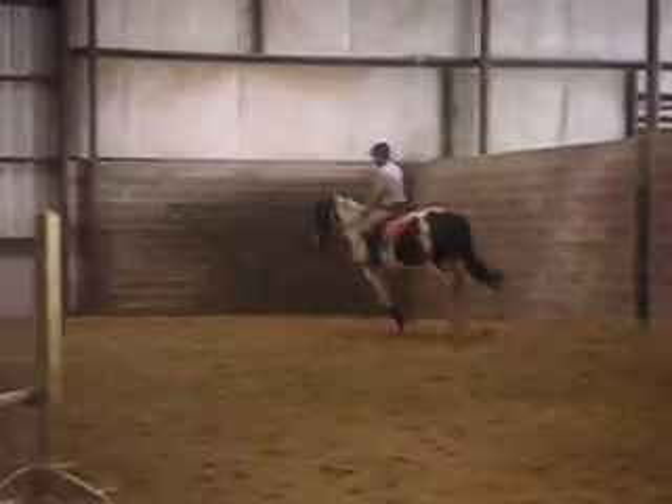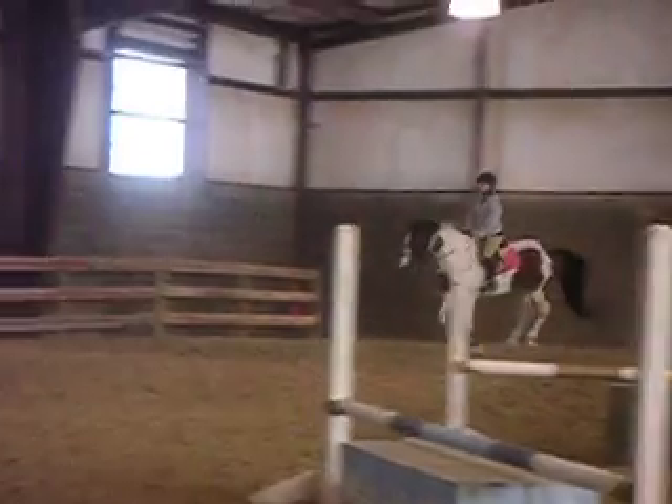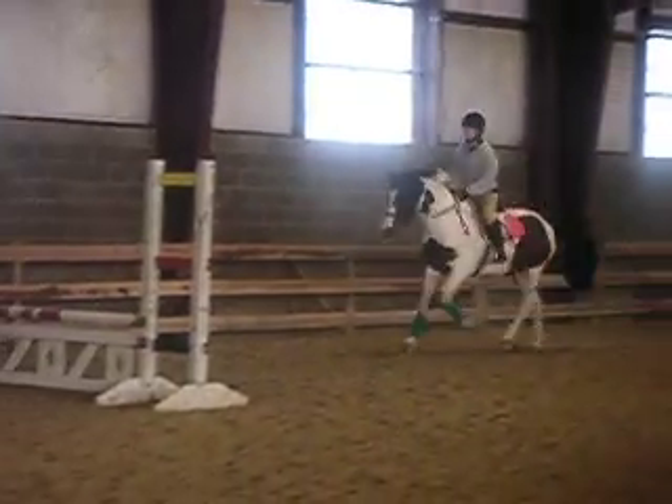So now you can either close your leg and do a four or say whoa and do the five. I'd rather see you do the five. One, two, one, two, one. Whoa, whoa.